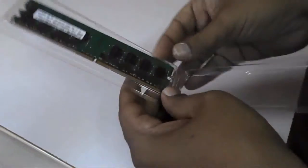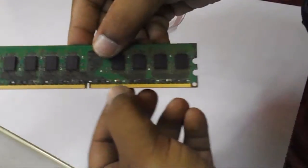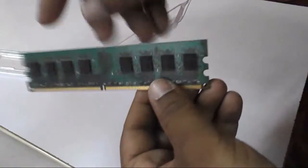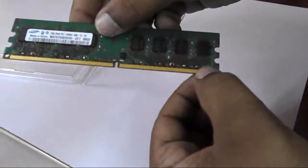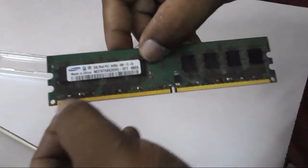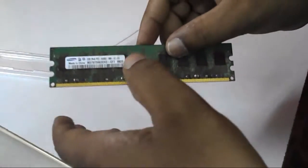These are desktop RAM — this is not for laptop. Look at that, I will show you the pins. These are 240 pins, so this is for desktop only. And here you can see the Samsung logo. This is not for your laptop — this is a desktop RAM, 2GB DDR2.